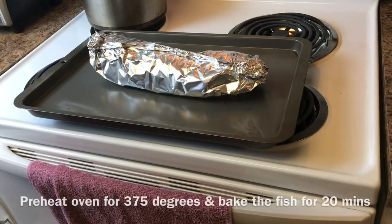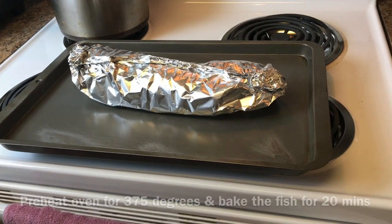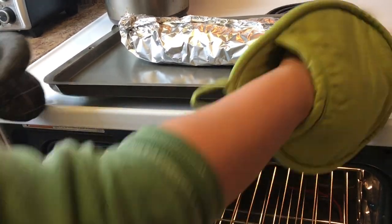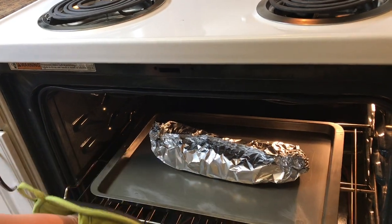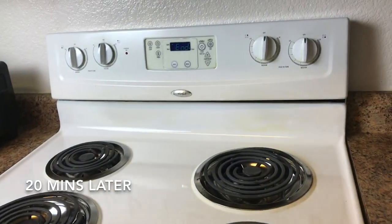I already preheated the oven to 375. Let's bake the fish for 20 minutes. This is 20 minutes.